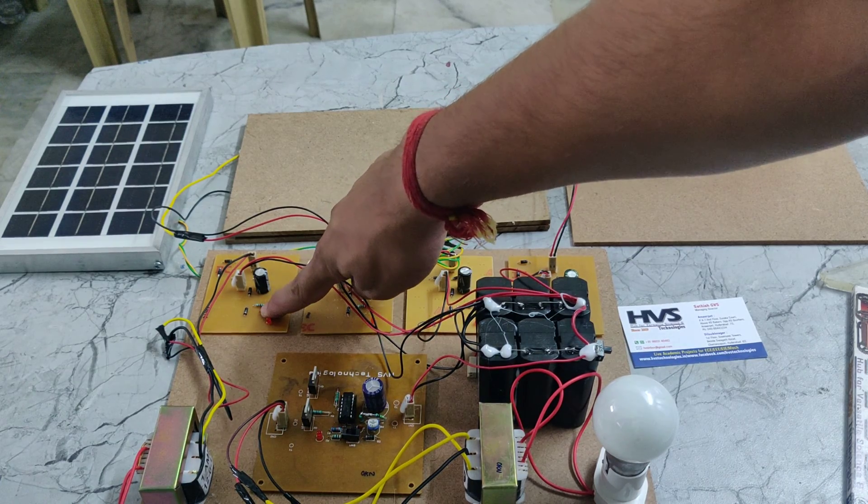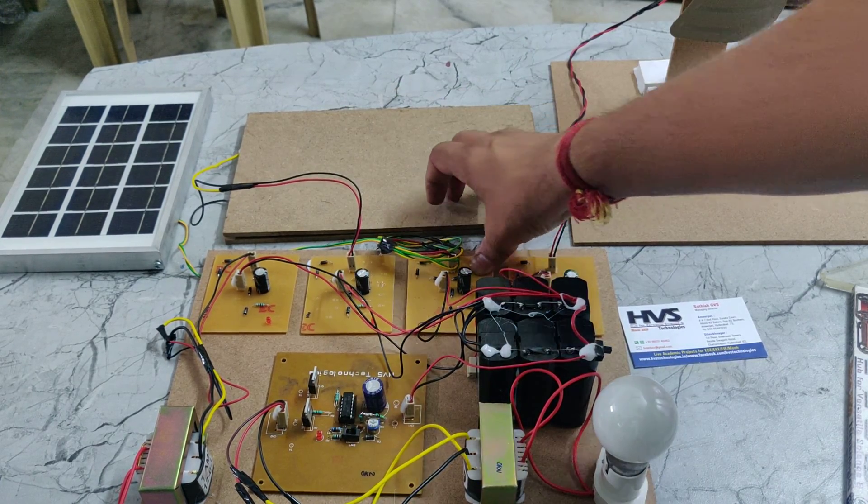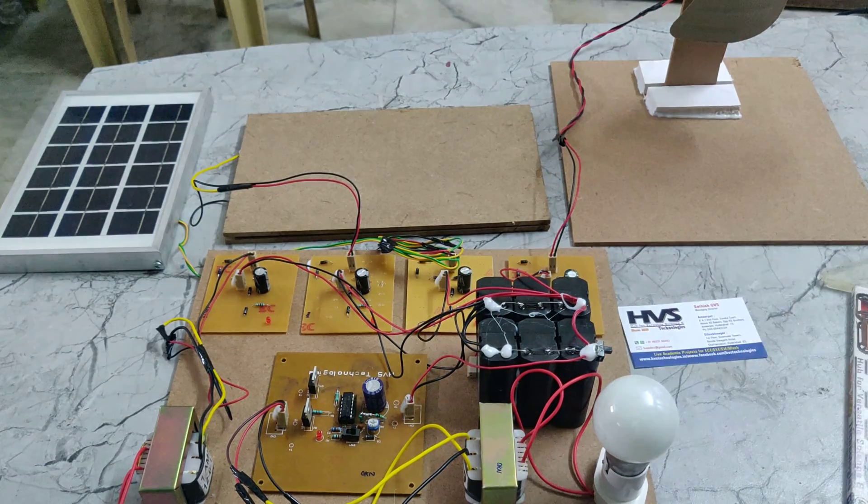One source is from electricity, another one is from piezo, this one is for solar, and this one is for wind.